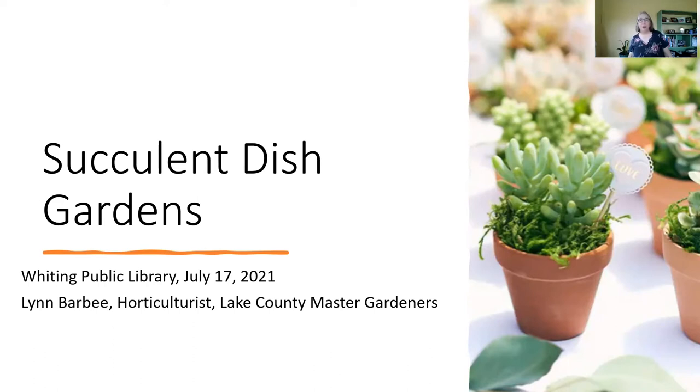Good morning, everybody. My name is Lynn Barbee, and today I'd like to talk to you about succulents, a type of plant that holds moisture. If you were fortunate enough to pick up a kit at the Whiting Public Library, we'll be talking a little bit about what's in there as well, and how to do your dish garden.